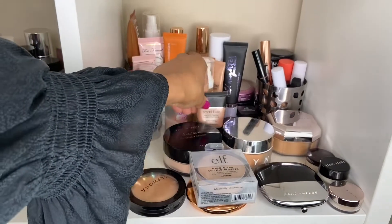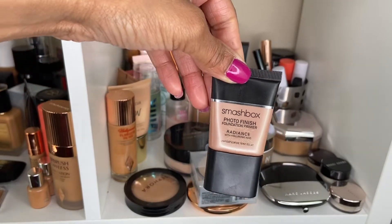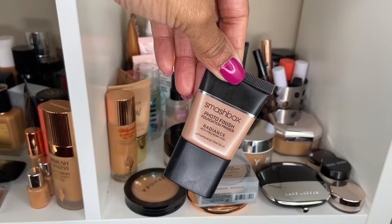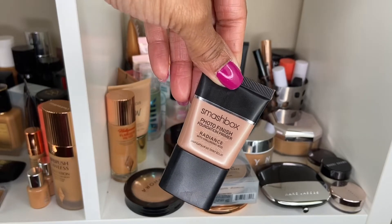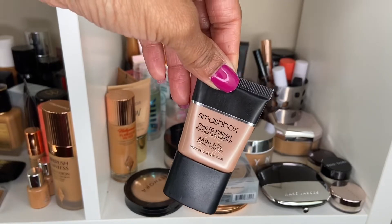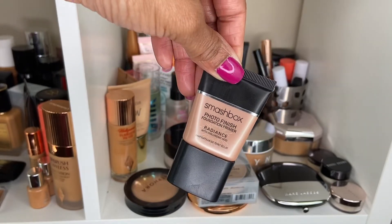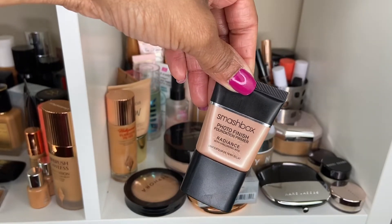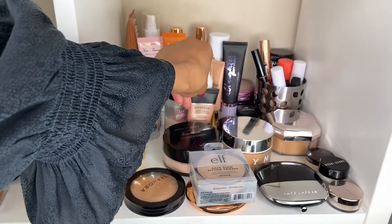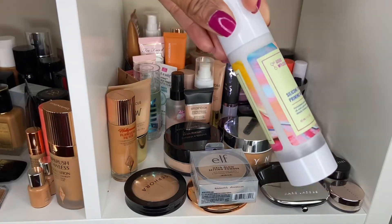Starting with primer — last week I used the Smashbox Photo Finish Foundation Primer and I liked it, but it didn't have a lot of radiance like I wanted. It's an okay primer but definitely not one I would go out and buy full size, because I like to see more illumination and this gave a very subtle one. It would be good if you don't really like a lot of radiance under your foundation, but I prefer a little more. It was pretty hydrating though, so not bad at all.